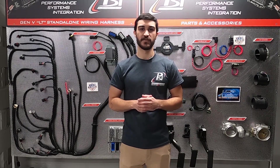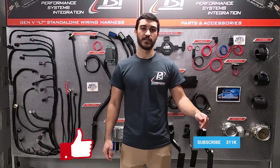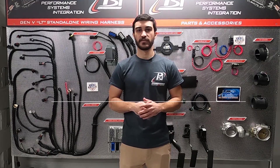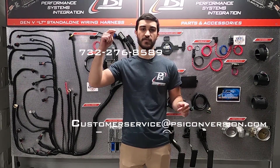Thanks for watching guys — hope this video helps you get your project wired and fired up. Remember to hit that like button, subscribe to our channel, and leave us a comment with any questions you have about this information or any videos you want to see in the future. For any of your LS swap needs, go to psiconversions.com, or to speak to one of our team members you can call or email us. We'll see you guys in the next video.